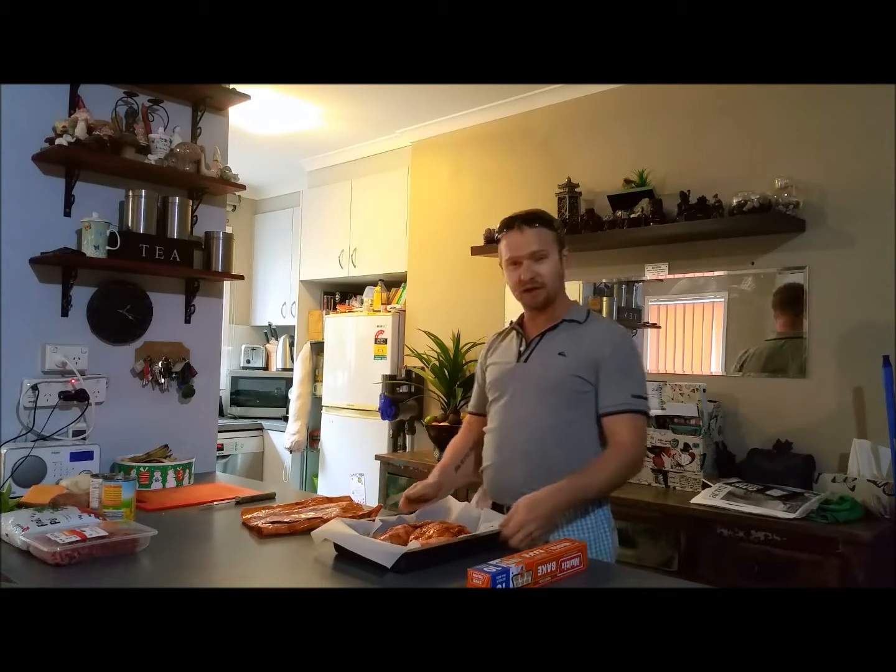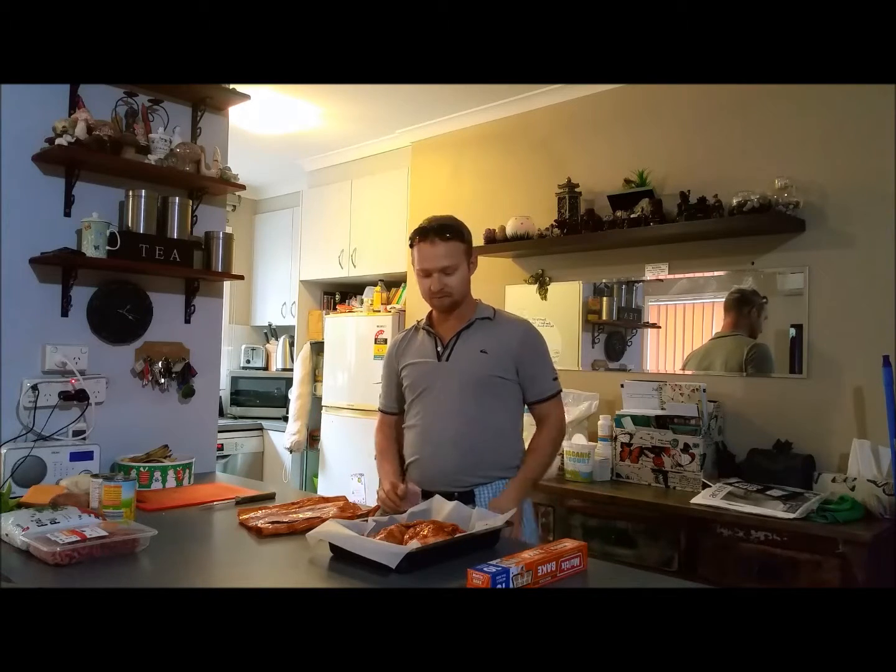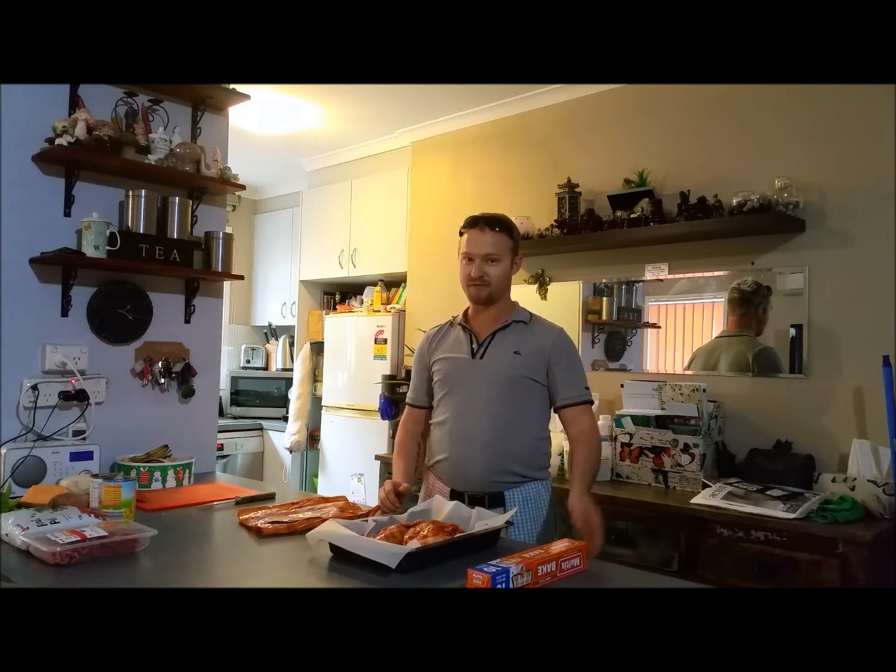The oven is your best friend — don't underestimate its power. You just set and forget: set the timer, walk away, hear the timer go off, dinner's ready. It's that easy. One of my favourite handy hints.